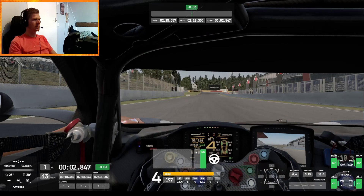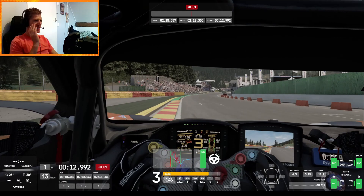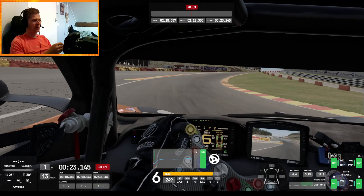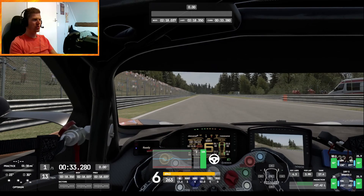In the first corner you really want to hit it on that inside, and then it's just flat out, flat out, flat out. Important is that you should take it all the way over the curb, rotate into the corner, and you actually shift up during the Eau Rouge section to get the most out of that straight-line speed.